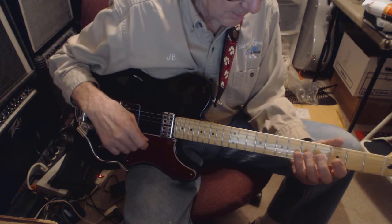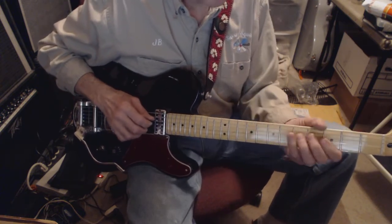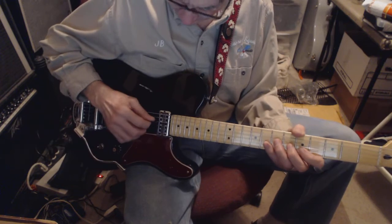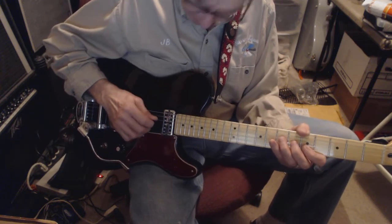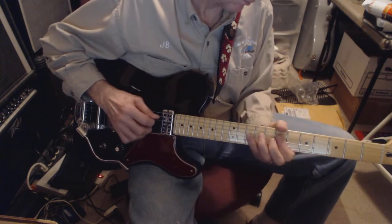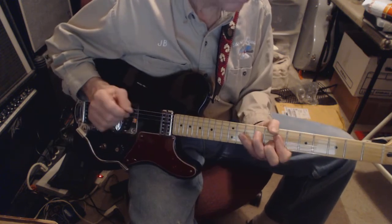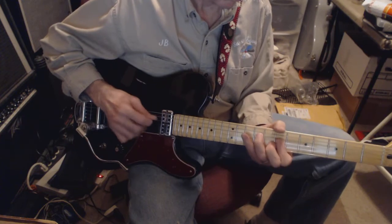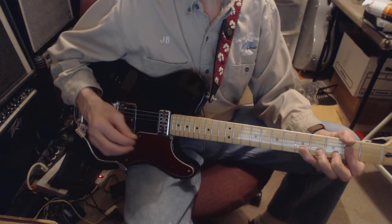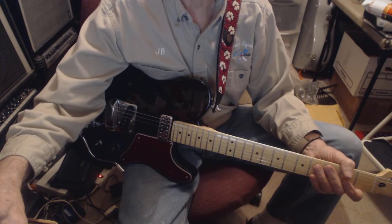B, A. There's a little part after the solo where they start counting, and I think it's like a Strat or something because it has that kind of position two or four type of sound. But anyway, that's the rhythm part — that's how I would do it. Thanks for watching.